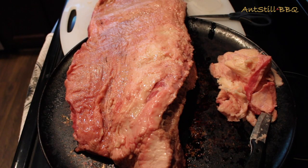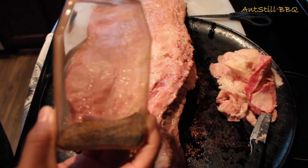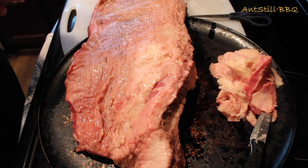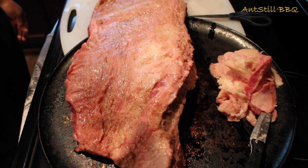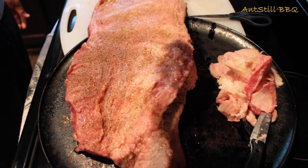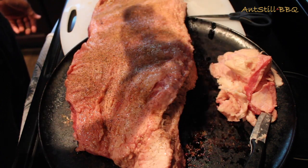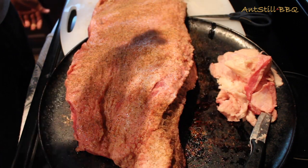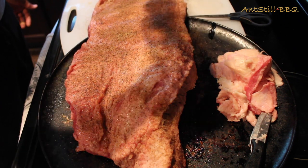The brisket is rubbed down. Now we're going to take our seasoning and liberally apply it — you want a good amount on here. It's a big cut of meat, so don't be stingy with it. We're applying it all over, starting on the fat side, and in a second we'll flip it over and apply it to the meatier side as well.